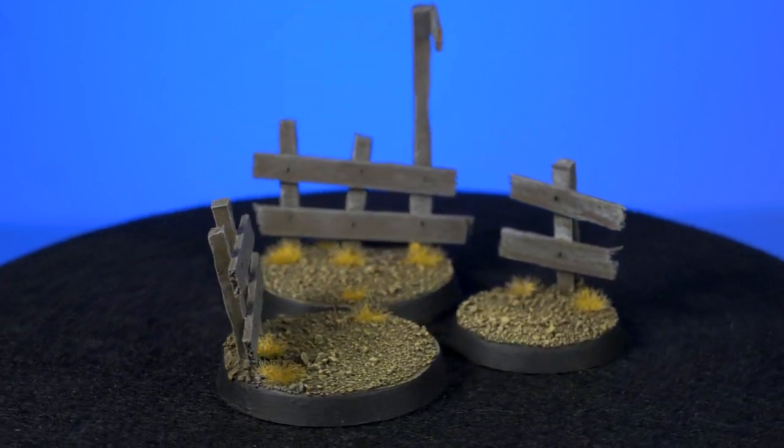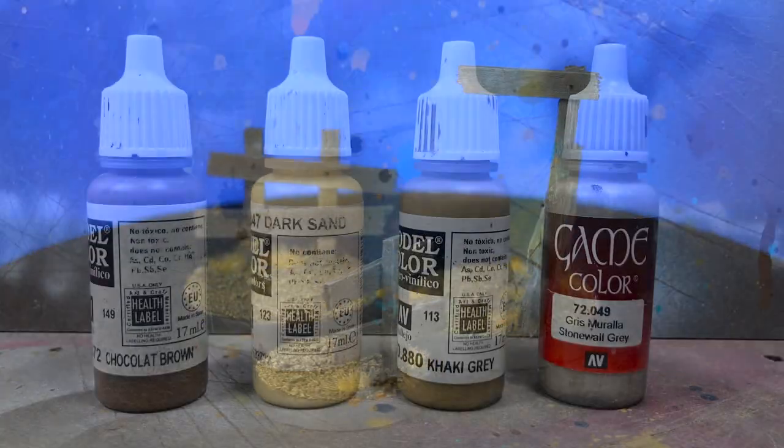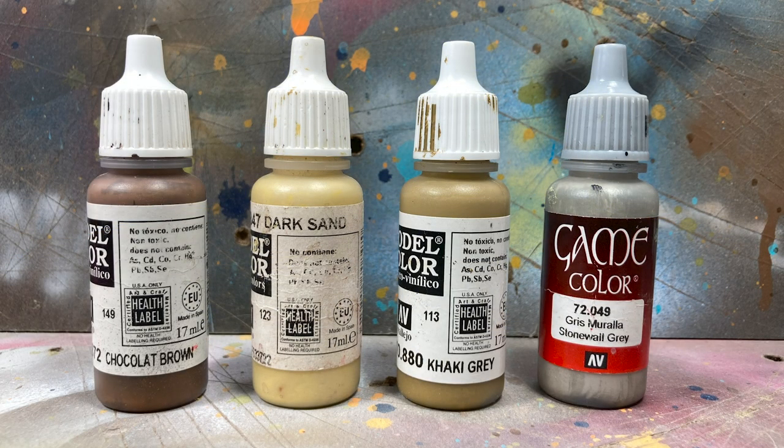Hey guys, Jay here. Welcome to Eons of Battle and in this video I'm going to show you how to make some dusty cowboy fence bases. Here are the paints I'll be using and a list of materials is in the description below.